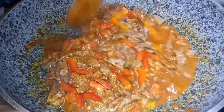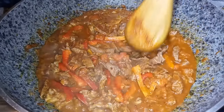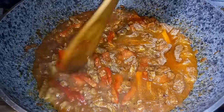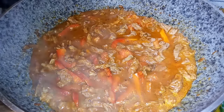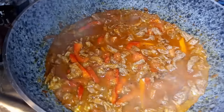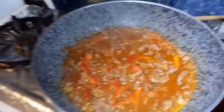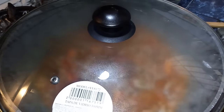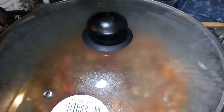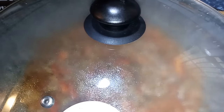Si lo hacemos con pollo es mucho más rápido, pero en esta oportunidad lo estamos haciendo con carne de res. Una vez que ponemos el aderezo con la carne y el poquito de agua, vamos a tapar la olla y bajar el fuego. Lo que queremos es que esta carnecita se cocine; la dejaremos por un espacio de 5 a 8 minutos para que ablande bien. Una vez que comprobemos que la carne ya está lo suficientemente blanda, regresamos.